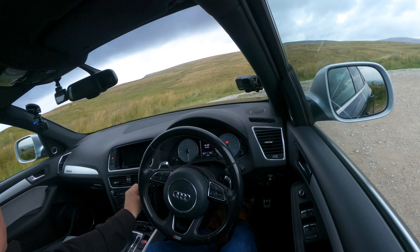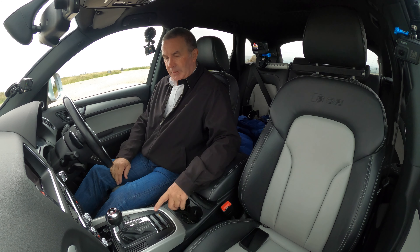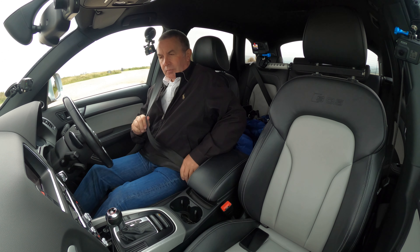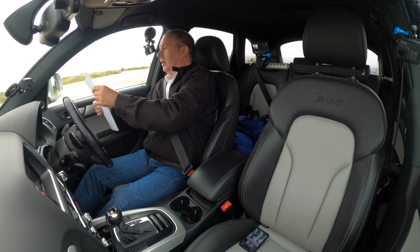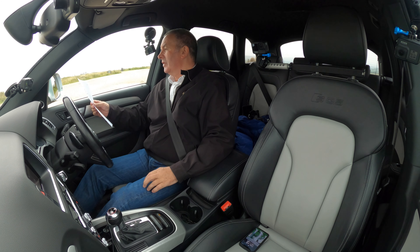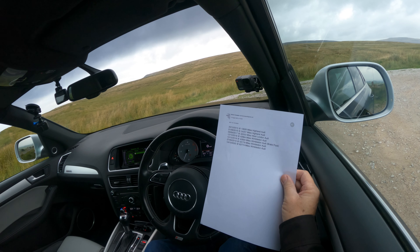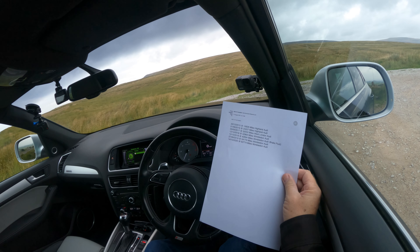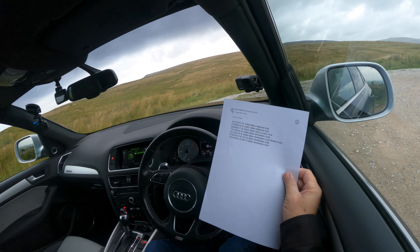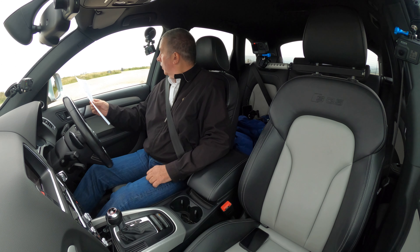The Audi key goes into the slot, foot on the brake, press it in and the vehicle will start. First thing to do is switch off the roundabout collision button. Service history: 20th October 2015 at 10,626 miles — Highland Audi; 1st September 2016 at 24,207 miles — Highland Audi; 5th 2017 at 32,053 miles — West London Audi; 12th October 2018 at 42,964 miles — Wimbledon Audi; 13th October 2018 at 42,694 miles — Wimbledon Audi.